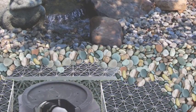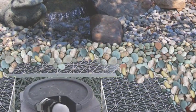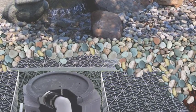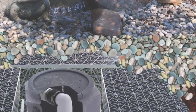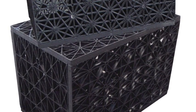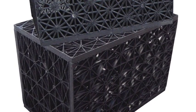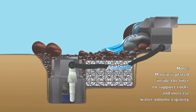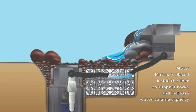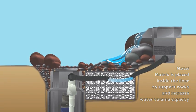A great way to keep the size of that basin small is to use water matrix. Water matrix store water — our large water matrix store 32 gallons of water, while the small matrix store 17 gallons. When you use water matrix, you don't need as large of a basin area to store the water. You can store larger volumes of water in a smaller footprint, which gives you the most flexibility on design.